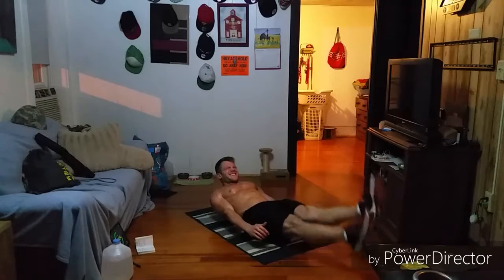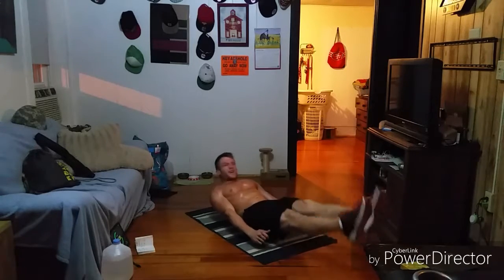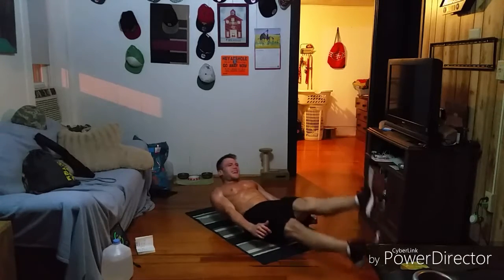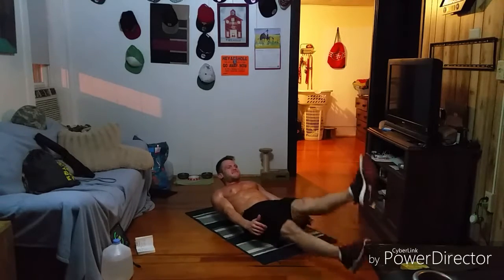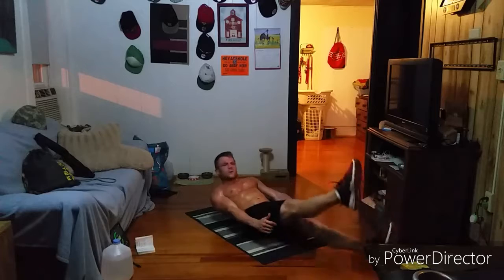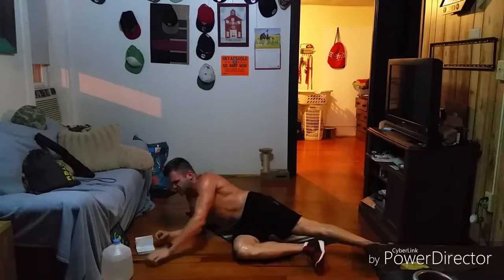Good job, guys. Keep it up. Come on, keep fighting. 20 seconds — let's see if we can make it that next minute. You got it, guys, keep fighting. We'll take about a 20-second rest after this one. Ten seconds, keep fluttering, hollow position. Five seconds, come on, fight — it's burning, I know. Two, one — and take a quick rest. That is two rounds in.